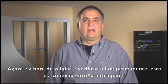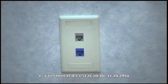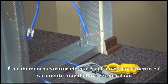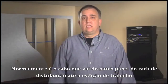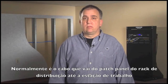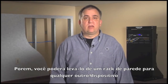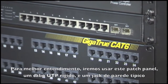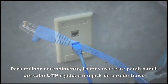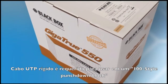Now it's time to validate and verify the permanent link — that is, the connection between the patch panel and the workstation terminal. It's the wiring that's part of the facility, rarely moved once in place. Typically, it's the wiring that runs from the wiring closet patch panel to the workstation, though it could just as easily run from a wall cabinet to a point of sale device. For clarity, we're going to use this patch panel, solid UTP wire, and a typical wall jack. Solid core is required for use in a 110-style punch-down block.